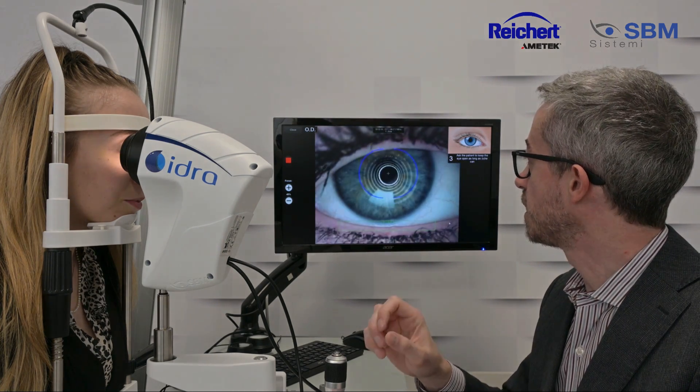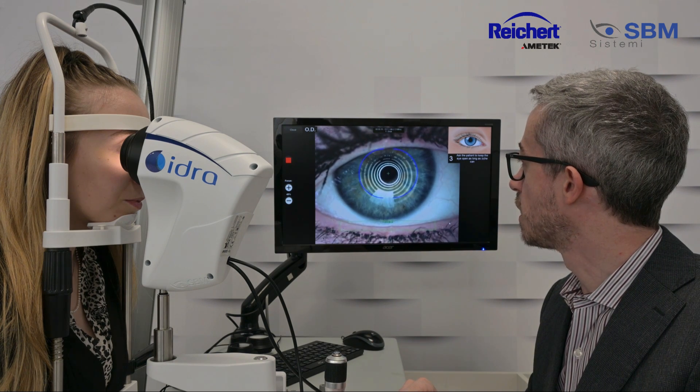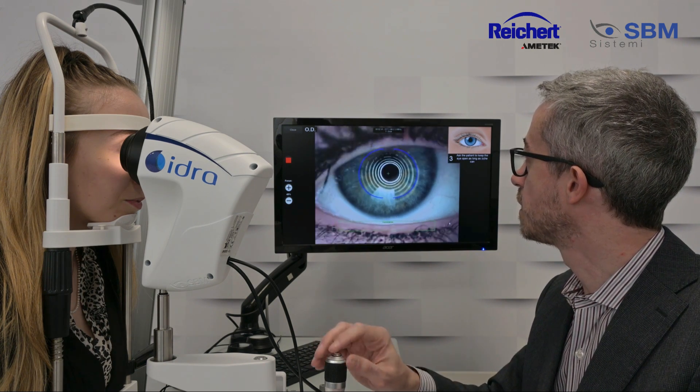Double blink, keep the eye open, keep the eye open, try not to close, try not to close until you can.